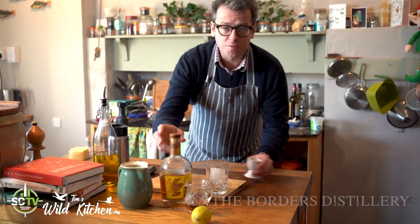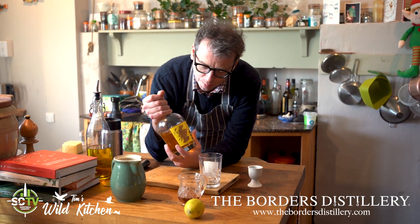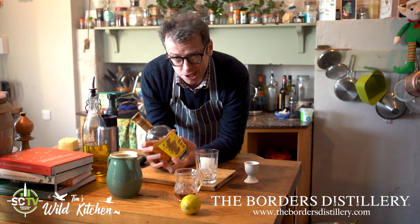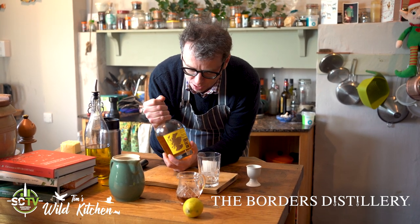Festive cocktail time. Our lovely friends down at the Borders Distillery have sent us a few of their products to have a little bit of a play with. You should check them out because particularly the vodka is very, very good, and we're waiting for the first lot of whiskey to come out of there, which is quite exciting.